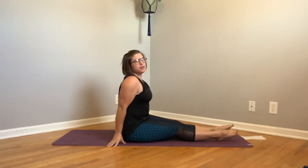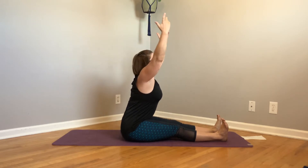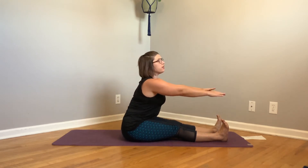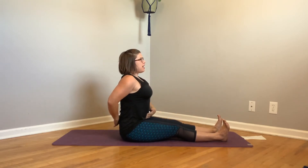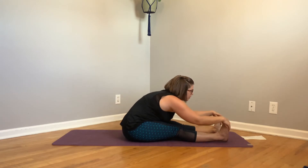We're going to do a nice forward fold to open up the hamstrings. Flex your feet, reach up and drip forward keeping your spine flat. I would rather see you be here with a flat spine than hunching and rolling. So engage the abs, spine straight, and come forward. Good.